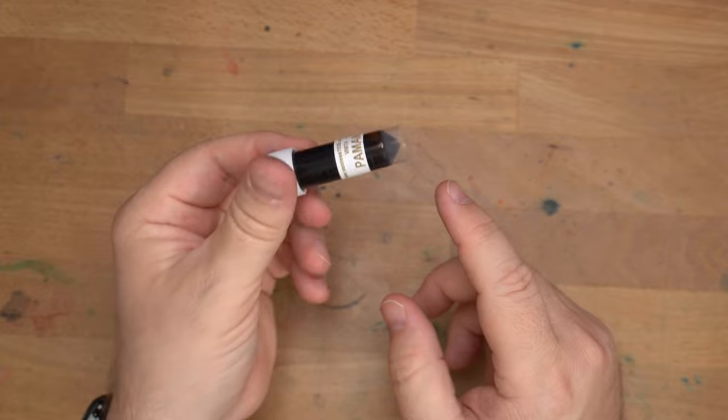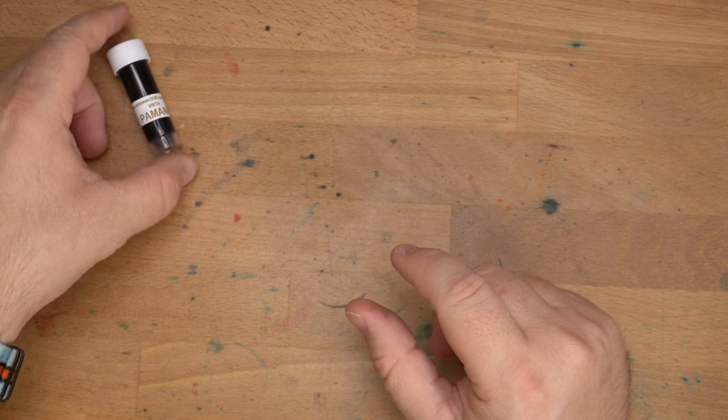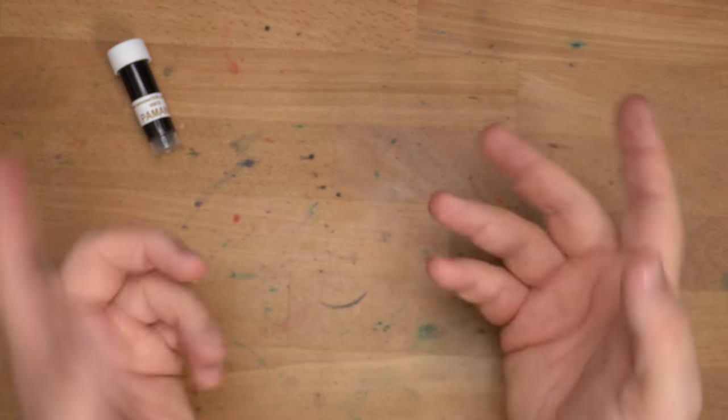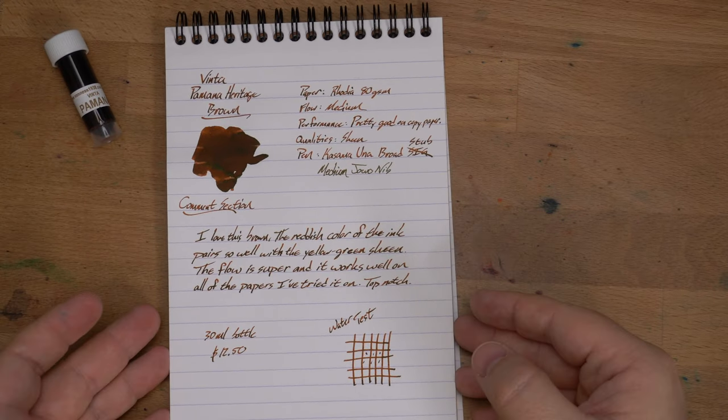Right now, I love this ink and I need to get a bottle of it. I haven't done it yet, but I will. I know I can get it from Van Ness, but I looked at shows and couldn't find it. So, favorite brown right now. Take note — I'm a brown ink lover, and this one is ticking all my boxes.